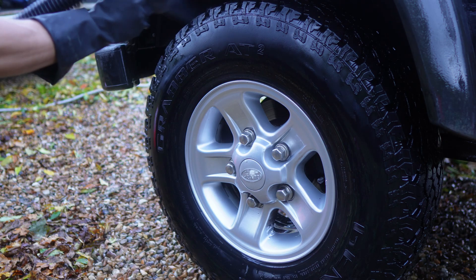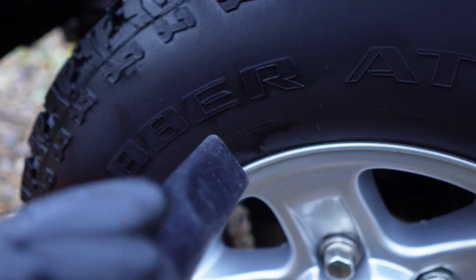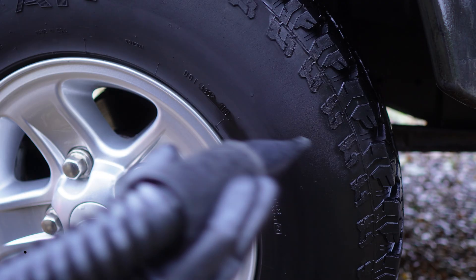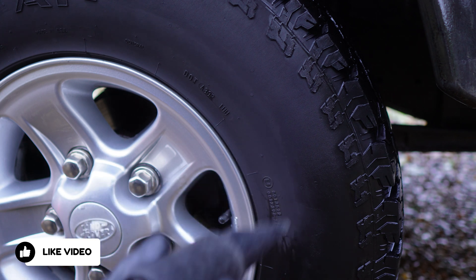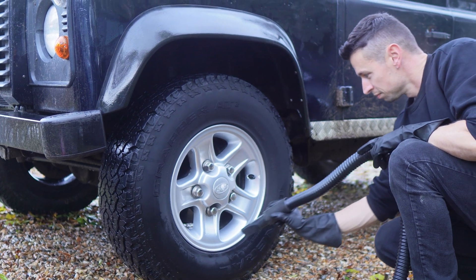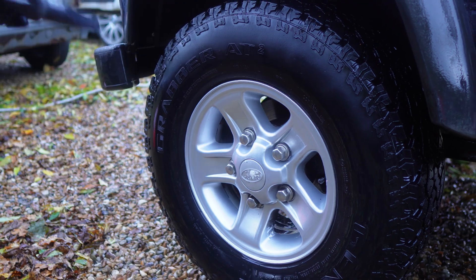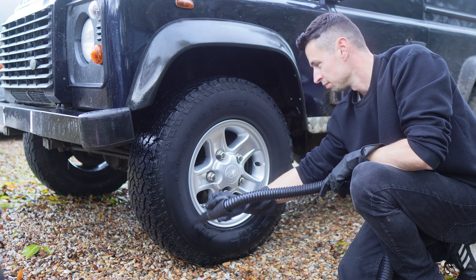Tyre dressings should never be reapplied on top of previous dressings. You can go over it with a second coat when you're doing it from scratch, but don't go reapplying over a dirty tyre that has a previous dressing on — because if you do that, that's when tyre sling occurs. It also happens when you've applied too much product or you haven't properly prepped the tyres. If you want your tyre dressing to bond on properly, it has to be on a perfectly prepped set of rubber.